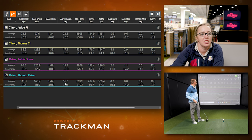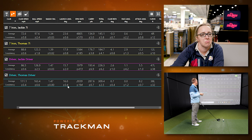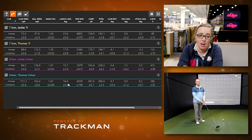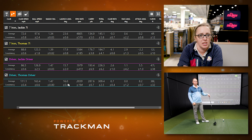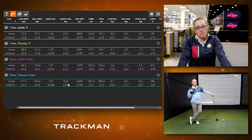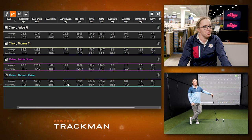Interestingly, Jackie's launch angle is higher than Thomas's. Jackie mentions she had a few miss-hits in there, and that her launch angle would likely have been higher had she hit them a little more pure. Her best drive was around 17 degrees. Thomas hit five pretty solid drives and the numbers look good.